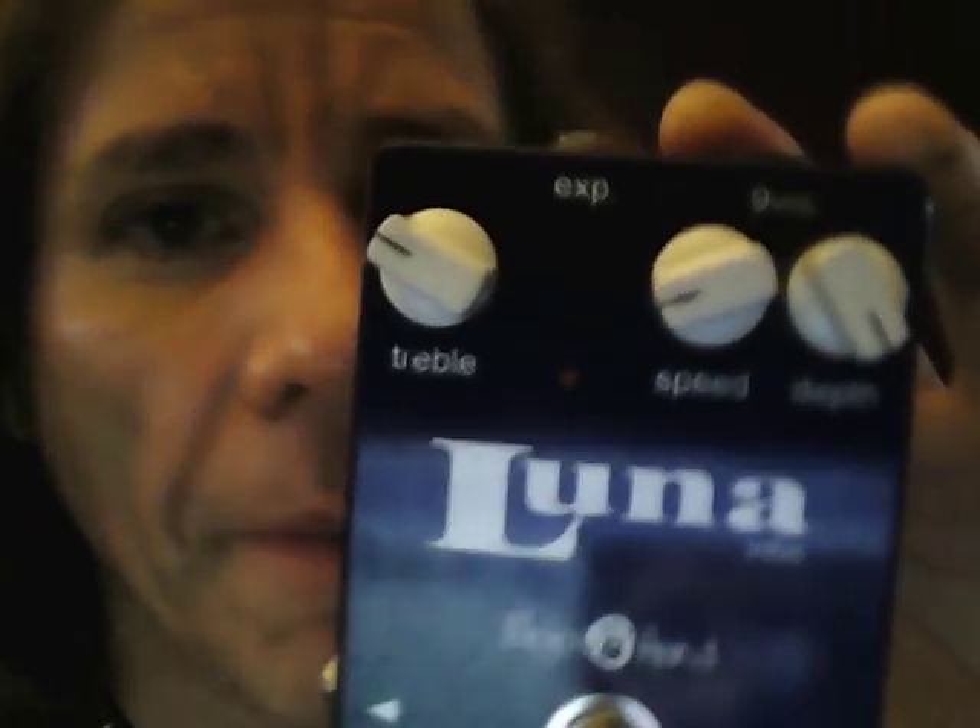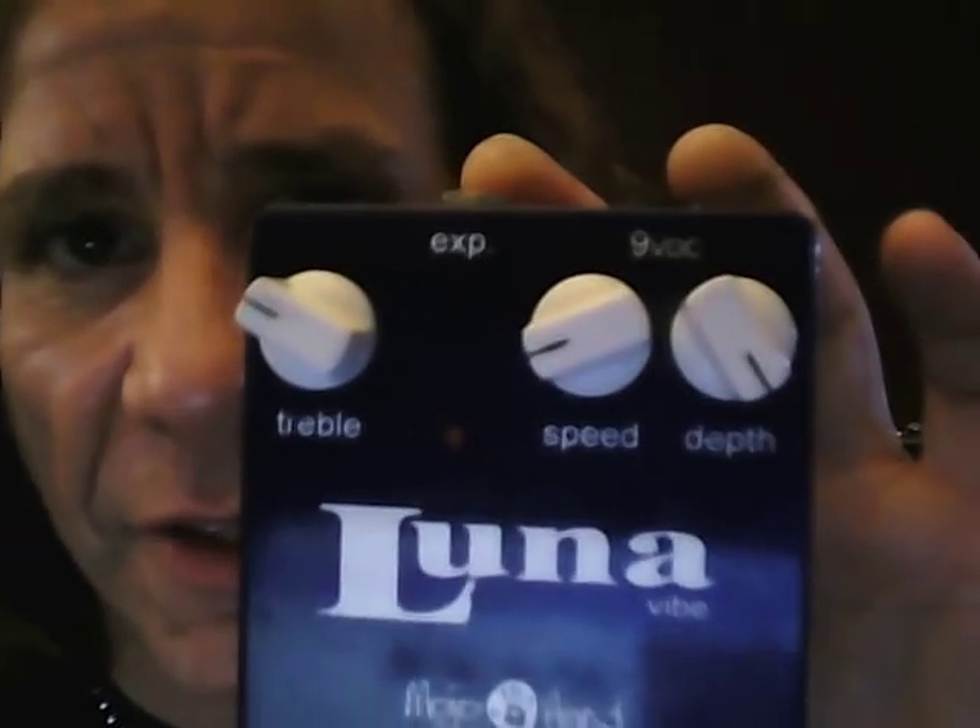Occasionally I will use the Luna — this is like a Univibe, made by Mo Johan. I use this on some songs, so it's in the chain about three out of five gigs. It's a really good pedal — sounds a lot like a Univibe. I like the treble cut on it too, so it can take some of the highs out. I always keep the speed really slow; I like that slow sweeping thing.